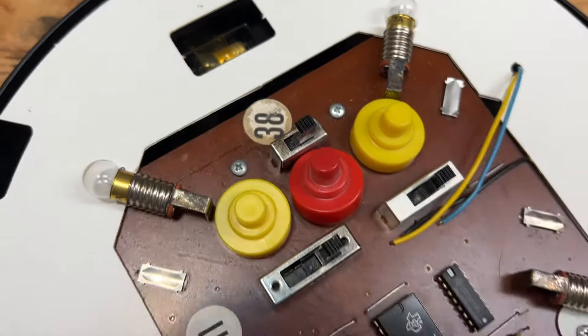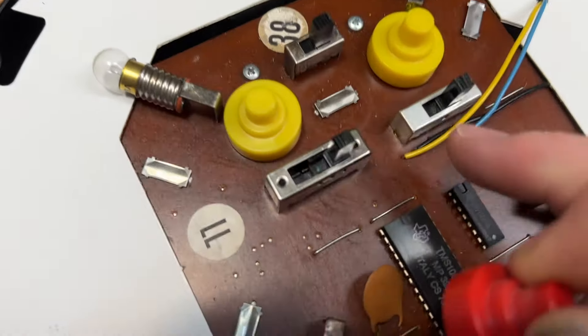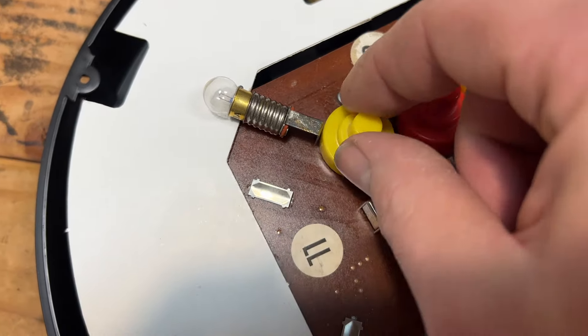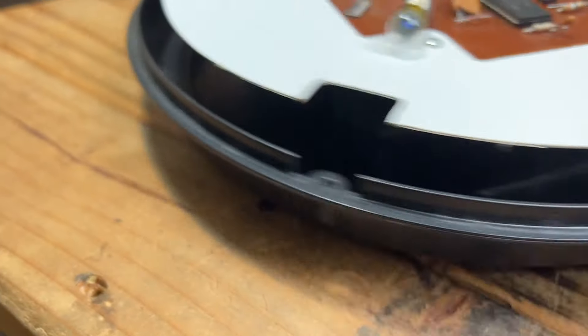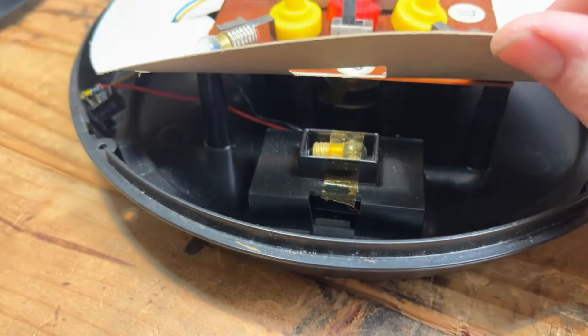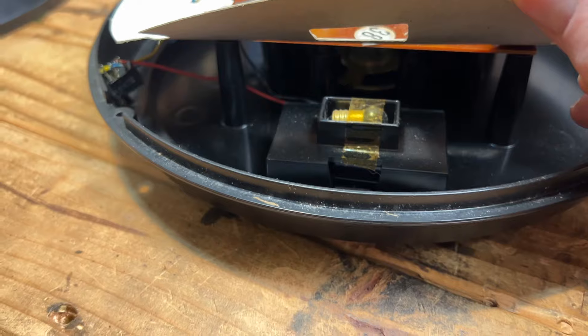There we go. Here's the buttons — a little plunger, push down. That's cool. Of course, we have the batteries underneath here. There's our spare light bulb. Didn't know that they provided one, but that's pretty cool.